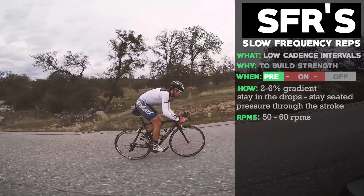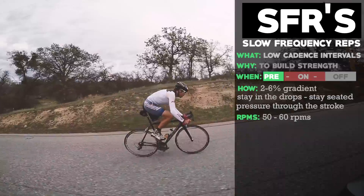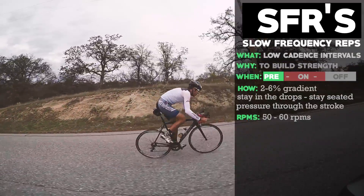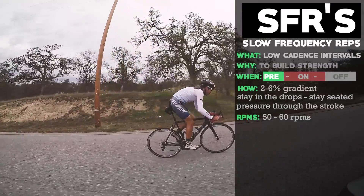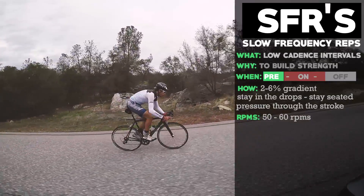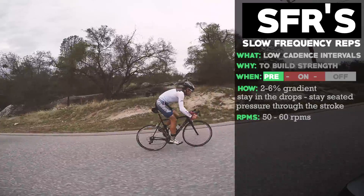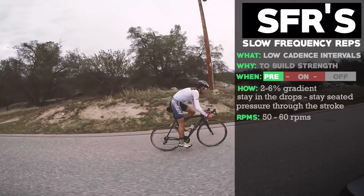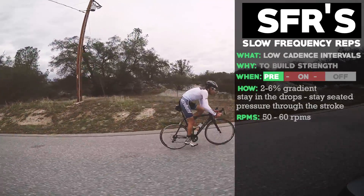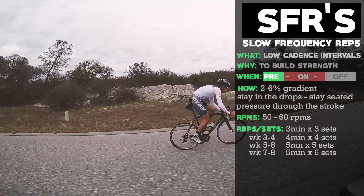If you have knee issues, stay closer to 60 RPMs, but definitely no more than 70 RPMs during an SFR workout. An SFR should feel like you're lifting weights on the bike — really pushing a lot of power through those pedals. You don't need to observe power or heart rate; focus on the RPMs and the technique and efficiency of your pedaling.